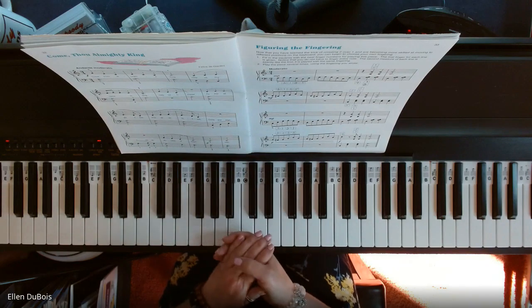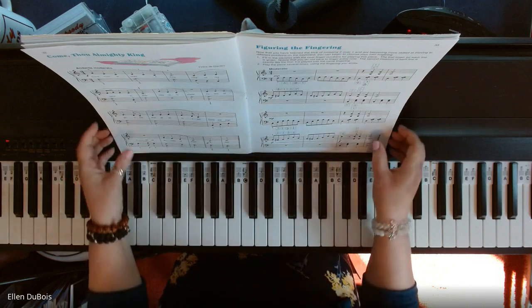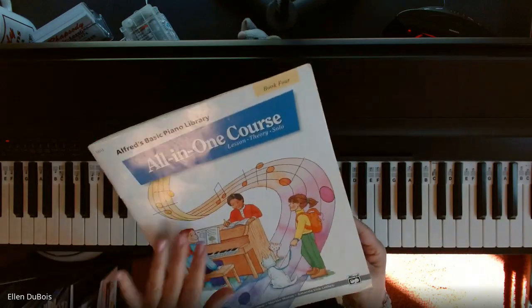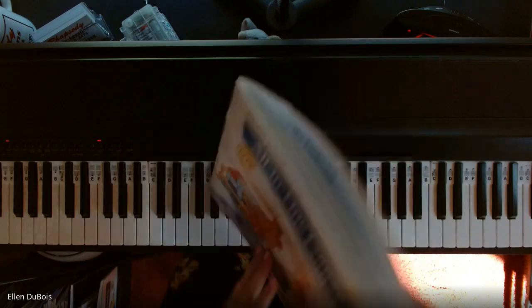Hi everyone, it's Ellen from Rhapsody Music Lessons, and somebody asked me if I would help out with Figuring the Fingering, which is found on page 33 in the All-in-One Level 4 book from Alfred's Basic Piano Library.